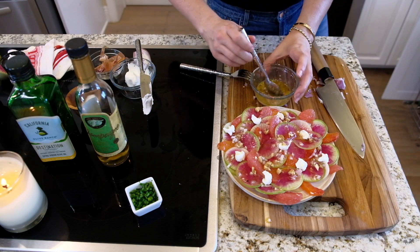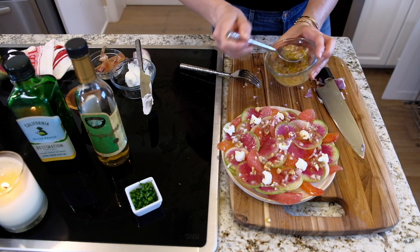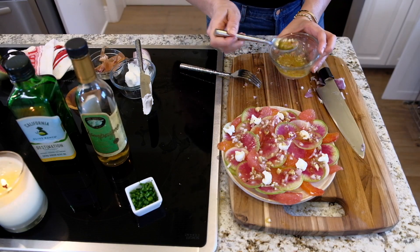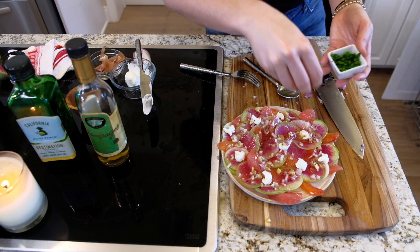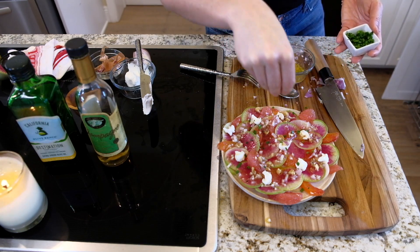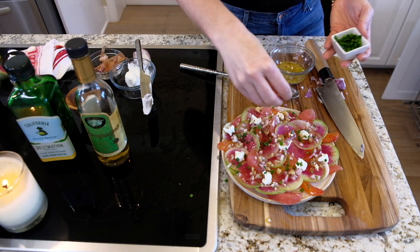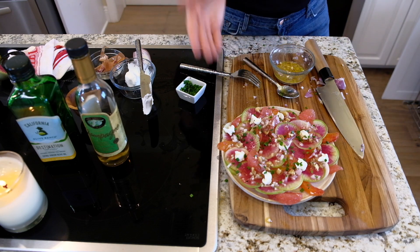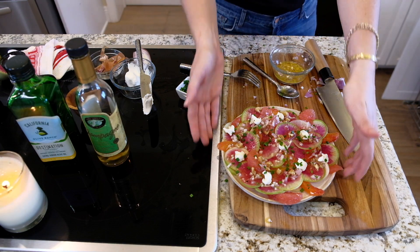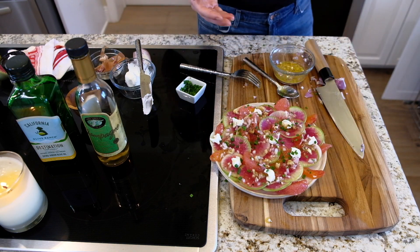How pretty is this? Oh my gosh, it's going to be so good. I like to add some freshly chopped chives for a little green color. Watercress would be really good on this as well — you could also put this on a bed of arugula, whatever you want. Look at that — there you have the most beautiful salad probably ever: my watermelon radish salad!